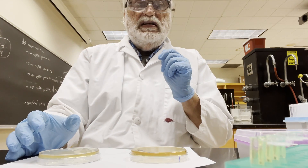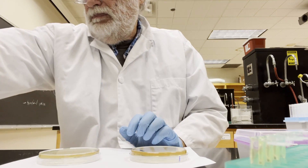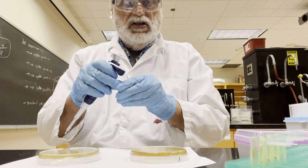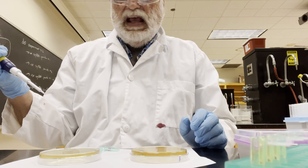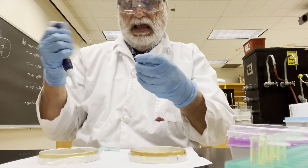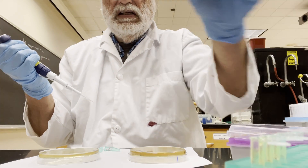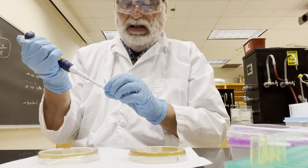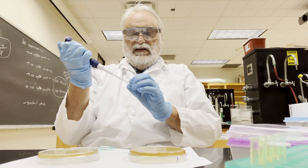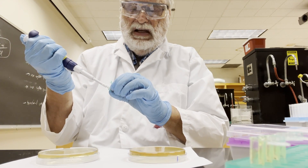The first thing we need to do is make a solution to do the colony PCR, and we'll do that quickly. I have a tube here that I'm going to use for the main solution. I like to add the smaller volume items first and then the larger volume items later. I have a tube here of the oligonucleotide that I cloned, and then I have another oligonucleotide called M13R — it's a standard sequence used for Sanger sequencing — so I'll put that in the tube as well.